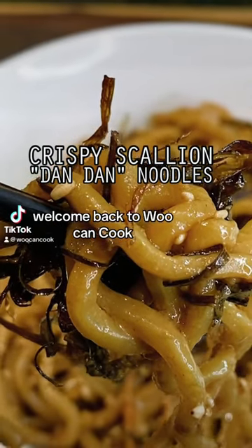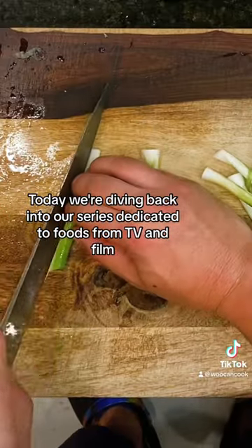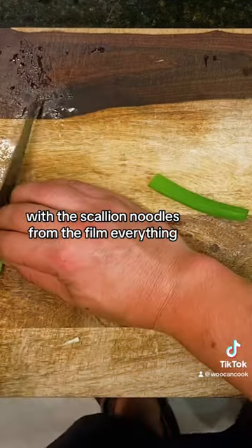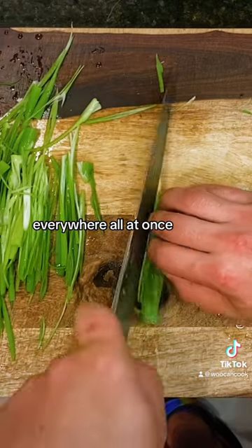Hello, hi everyone. Welcome back to Wu Can Cook. Today we're diving back into our series dedicated to foods from TV and film with the scallion noodles from the film Everything Everywhere All at Once.